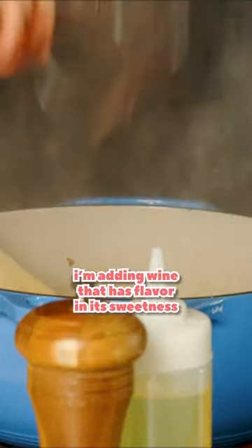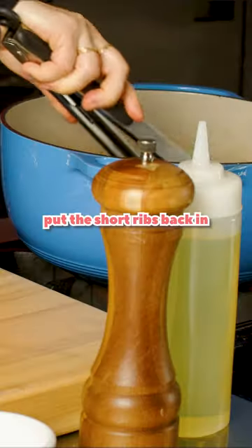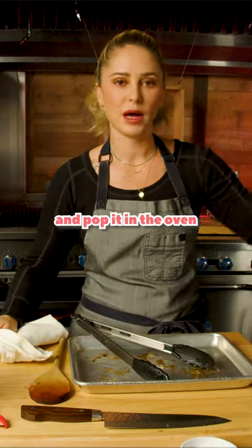I'm adding wine that has flavor in its sweetness and not just sugar. And I'm just gonna throw some thyme in, sticks and all. A few dashes of Worcestershire. Put the short ribs back in, add my beef broth just to the top of the meat. This is gonna take three to four hours — all I have to do is put my lid on and pop it in the oven.